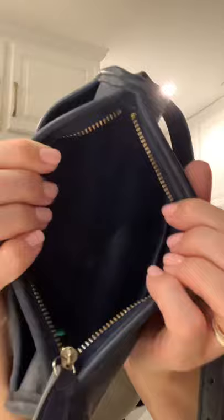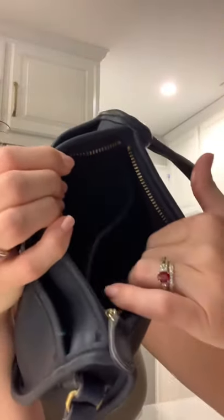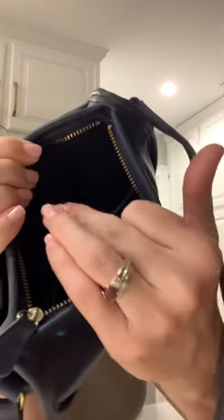Inside — it's hard to see — but you have a slip pocket inside and then some space here. It's all leather; it's raw leather on the inside. Same thing for this front pocket. It's smooth, it's soft, it's supple, it's lovely.